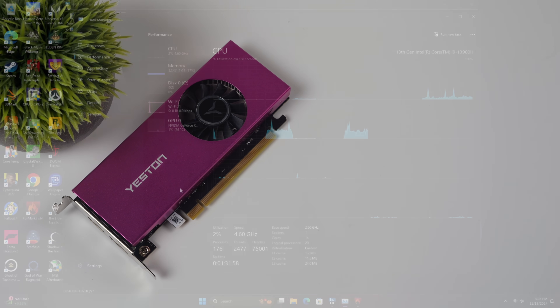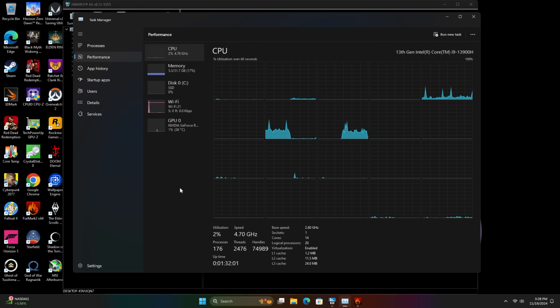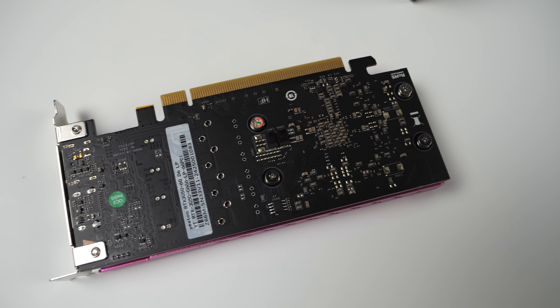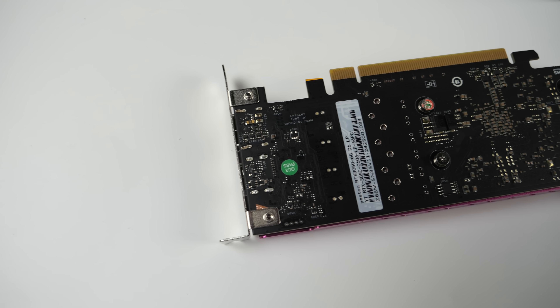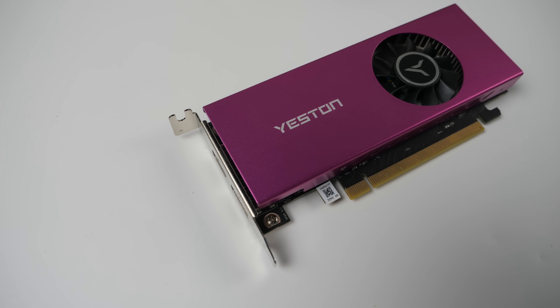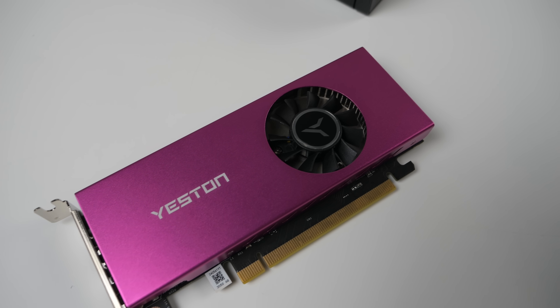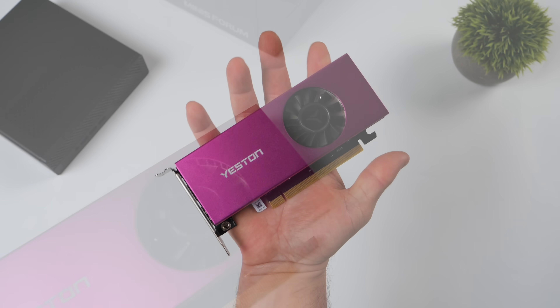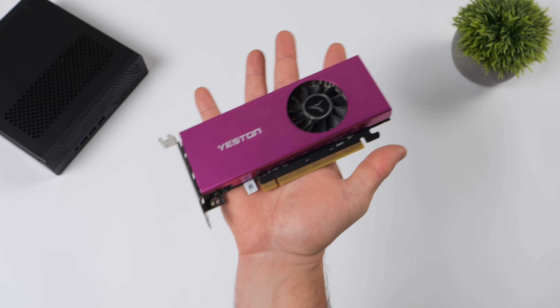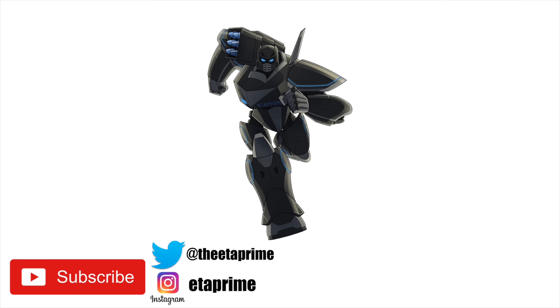I'm pretty impressed with the performance here. I know $209 might sound like a lot for an RTX 3050, but given the state of low-profile single-slot cards available right now out of the box, this could be one of the best choices for a small form factor build. I'll have at least one more video coming up testing this with a lower-end CPU, like in a Lenovo M90Q with a 7th or 8th gen i7. If you're interested, hit that like button and subscribe. Links are down below — thanks for watching.